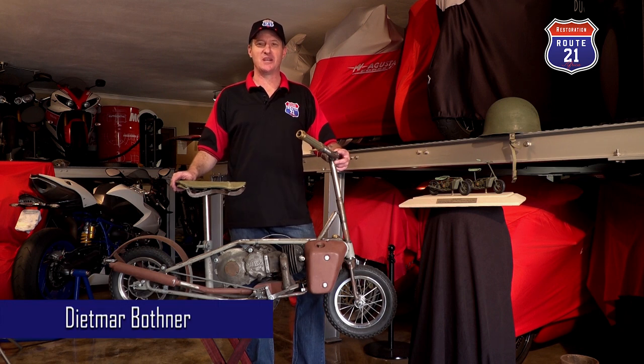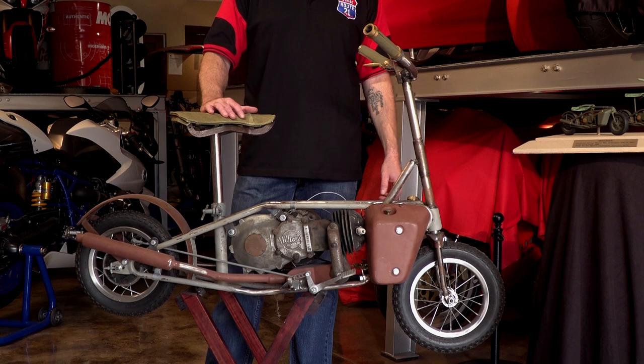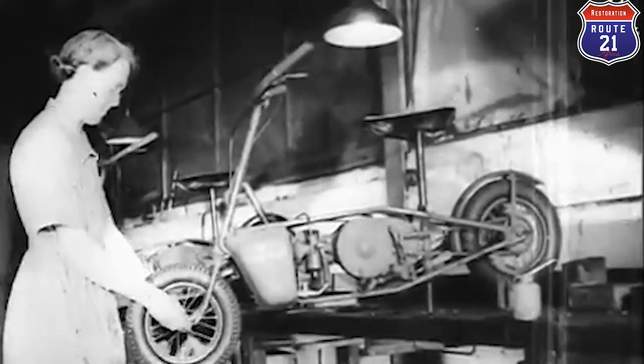Hi guys, we're back in Route 21's garage with another restoration project which we'd like to share with you today. What we have in front of us is a Second World War British paratrooper bike produced between 1942 and 1943, known as the Well Bike.